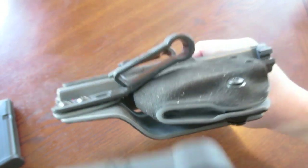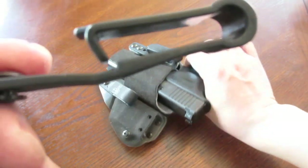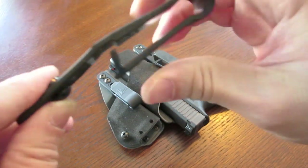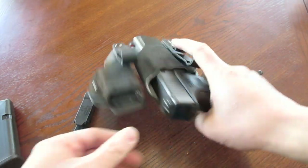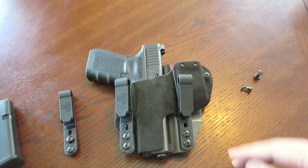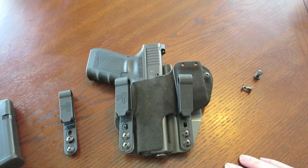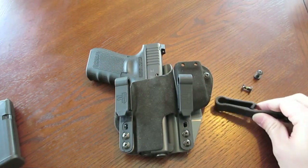So guys, if you're ordering one of these holsters, I highly suggest you check out the clips that it comes with. Look at these clips. See if they look like the loose one, because if they are, I don't think that's acceptable. So pay attention to those clips. Only time will tell to see how these clips work out. In a few months I'll come back and let you know how these clips are working out and how the holster system is working for me. But for now it's working out great. So that's the old clip - we'll get rid of that one.